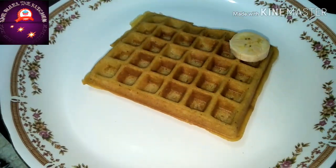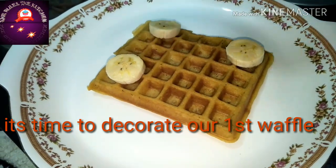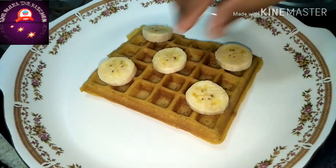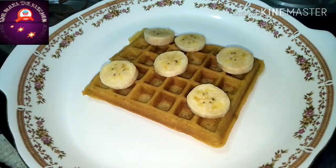Now decorate your first waffle with some bananas and honey, and I have dusted it with powdered sugar.